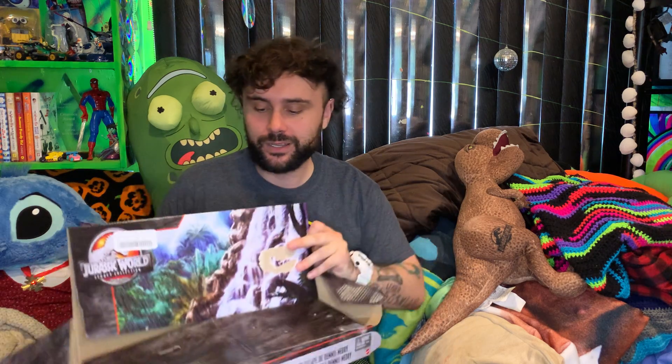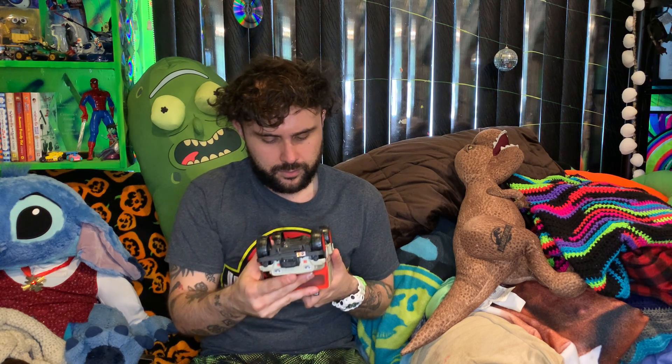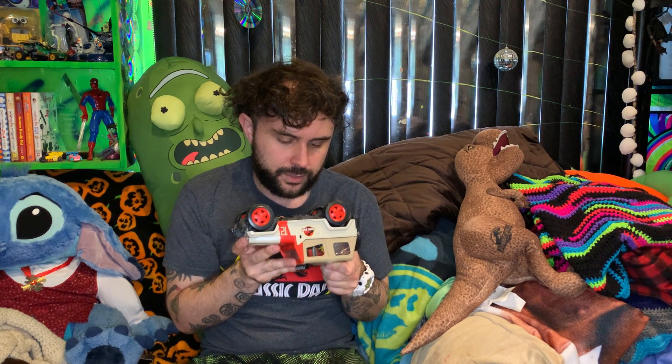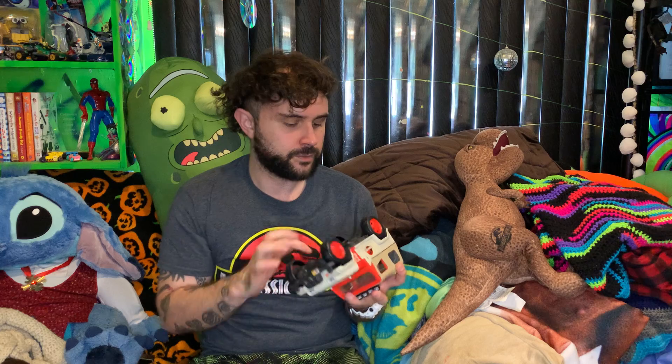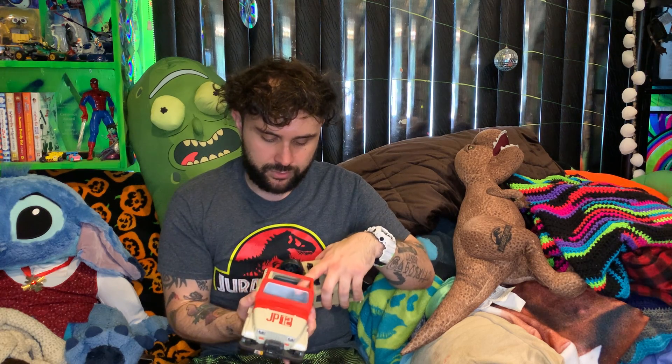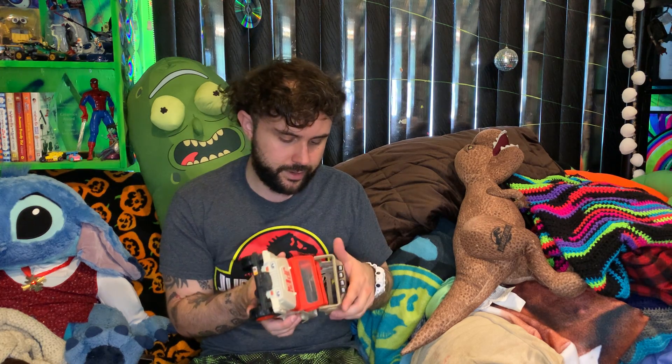A lot of issues with this set — I don't understand why. Okay, jeep looks good. Oh, I see the top comes off. On the bottom it says 2020 Mattel Amblin and then 2021 FCA US — that's interesting, I've never seen two different years on a toy before. The top comes off, you can put a figure right there. It's pretty nice.